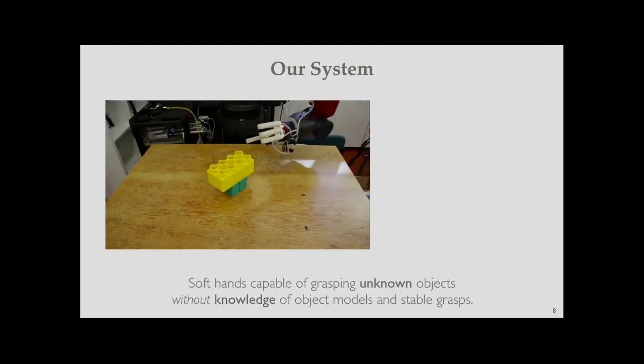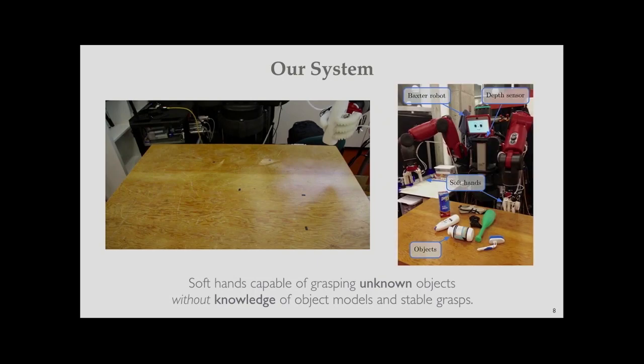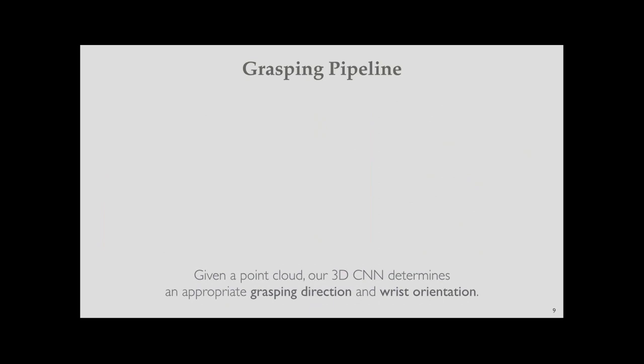This video shows a grasping example where the soft robot hands grasp an unknown object without knowledge of object models or stable grasps. The soft hands are attached to the end-effectors of the Baxter robot, and a depth sensor is attached to the torso, obtaining a point cloud from the table. Our grasp pipeline takes the point cloud as input and predicts the grasping direction and wrist orientation to determine the grasp pose.